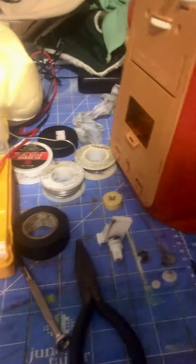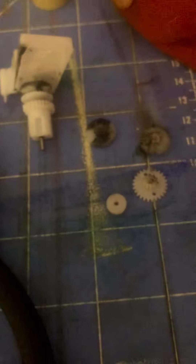Sorry about the air conditioner noise. This is me pulling the servos apart to re-lubricate them. I started re-lubricating — you're supposed to use white lithium grease, if for no other reason than that it doesn't stain.